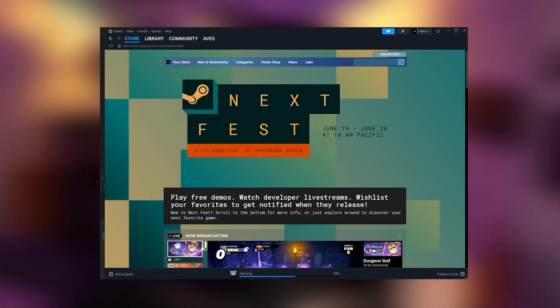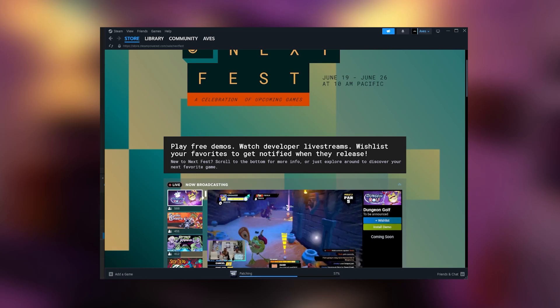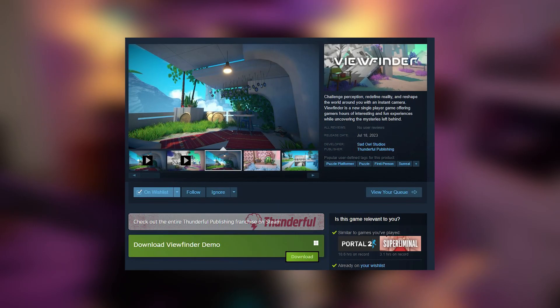I'm a big fan of puzzle games, and there are new ones coming out all the time, but I don't necessarily have the budget to play them all. But lucky for us, demos do kind of seem to be making a bit of a comeback, and so today I'm going to be playing a demo for a puzzle game I've had on my wish list called Viewfinder.